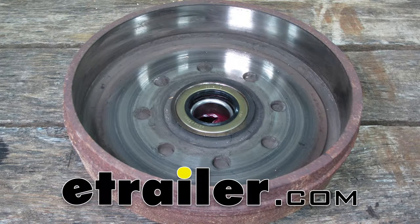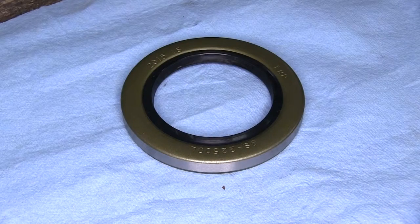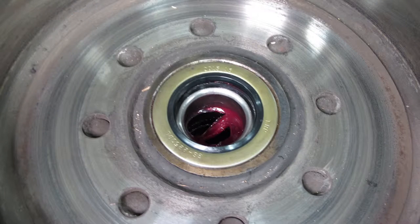Today we're going to show you the TrueRide seals for trailer bearings, part number GS-2250DL. It has an inside dimension of 2.250 inches and an outside diameter of 3.376 inches. This seal is typically used in applications where you have an easy-to-lube axle, and you can also use it on normal axles as well.